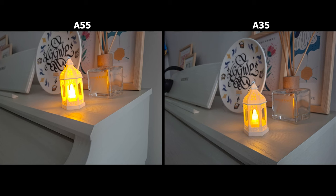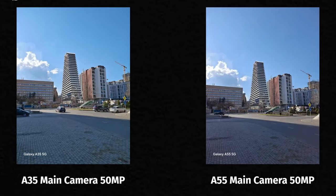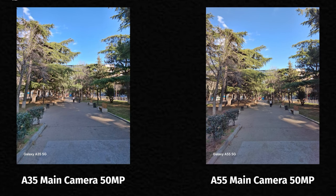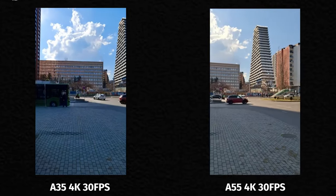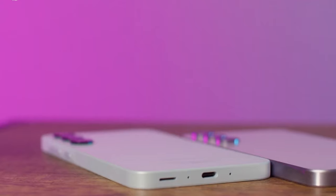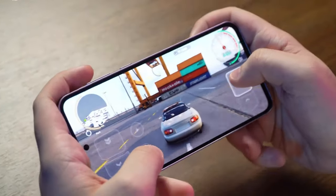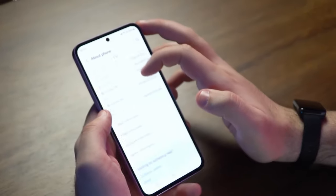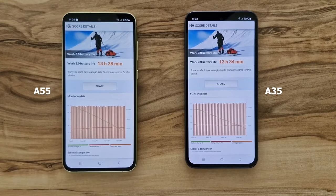The second difference between the two devices is the camera, though it is only a slight difference. With the A55, you get the useful dual recording function, which lets you film with the front and main cameras at the same time — a cool feature for content creators. Both devices have a 50 megapixel main camera and a 5 megapixel macro camera, and both can now record videos in Super HDR with 12-bit and over 68 million colors — values we know from the premium range. However, the A35 only has an 8 megapixel ultra-wide camera, while the A55 has a 12 megapixel ultra-wide camera. Samsung says the A55's better camera and performance make it more suitable for those who want to create and edit content for social media.